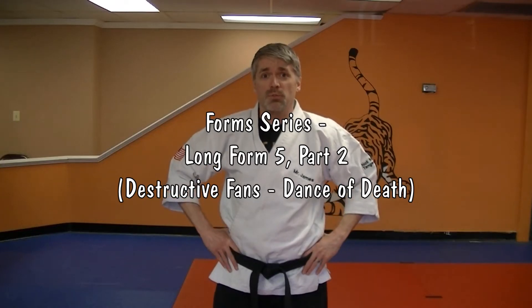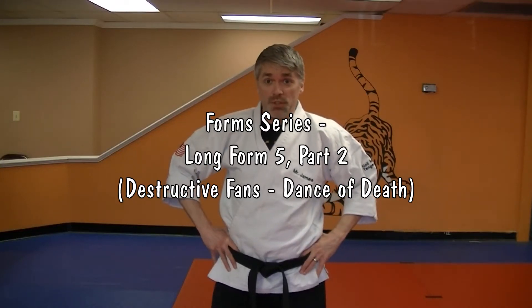Hey, I'm Mr. James from Charm City Karate. This is our form series. This is the second part of long five.